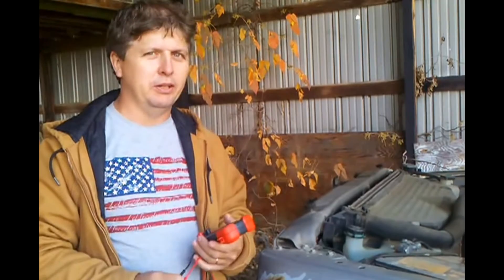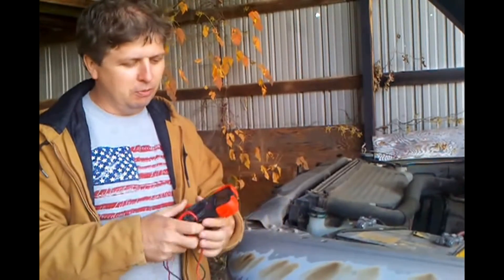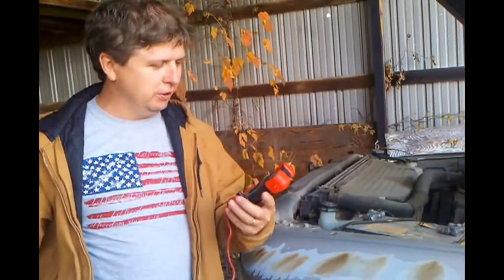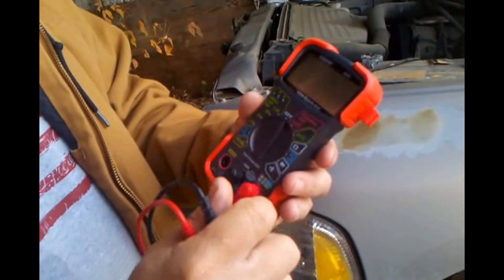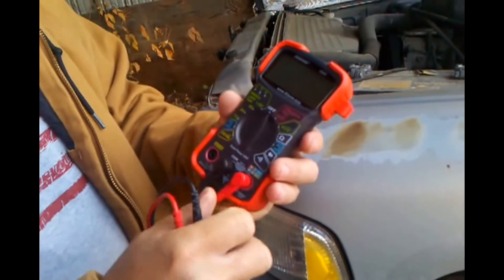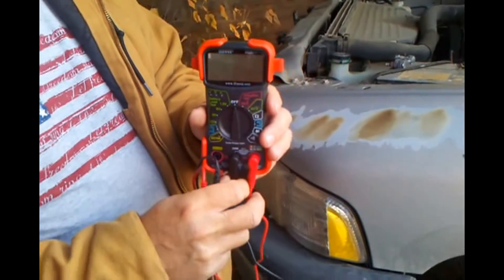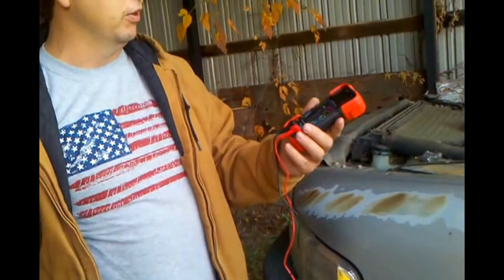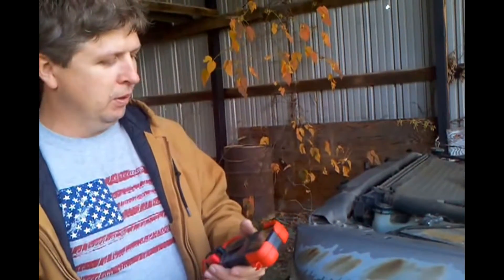I wanted to do a video here today to show you how to test your automotive battery with a digital multimeter. I got one here from Innova — it's a 3320, made by Quaze. I paid about twenty-six dollars and bought it from a Cornwall tool dealer.